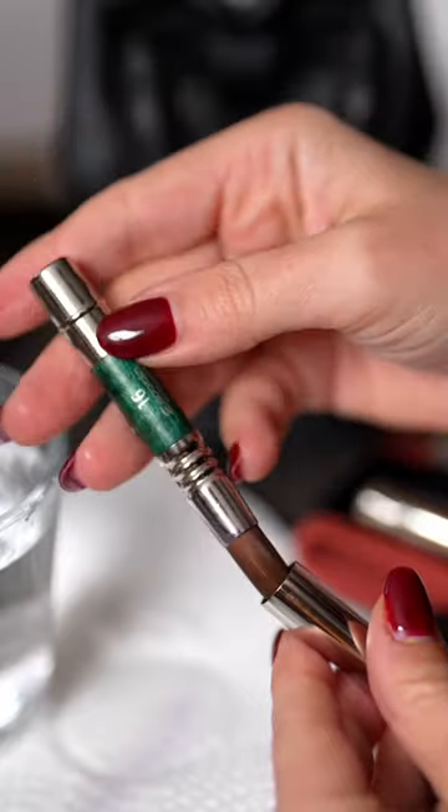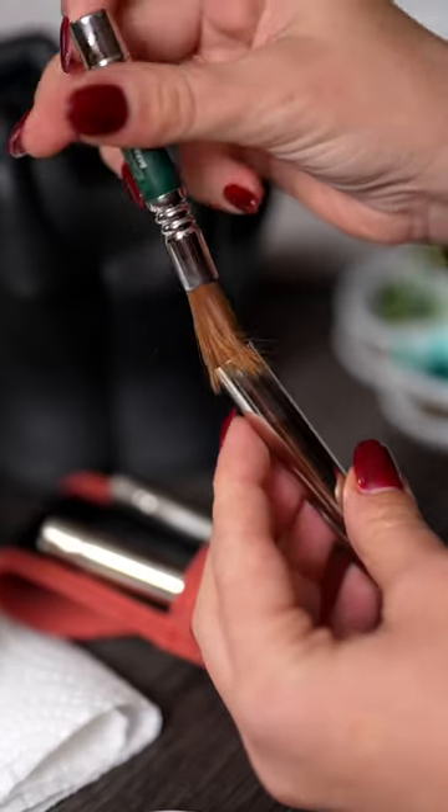When you're done painting, simply unscrew the middle, turn the brush around so it can go back into the case and to ensure the brush hairs don't get stuck.